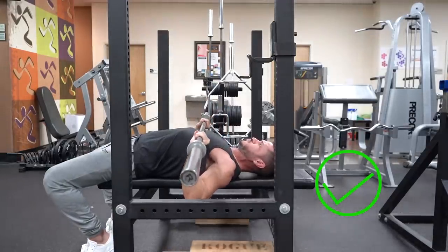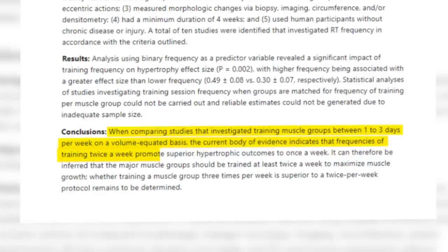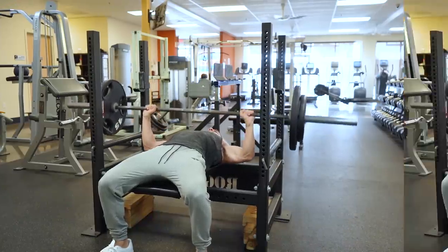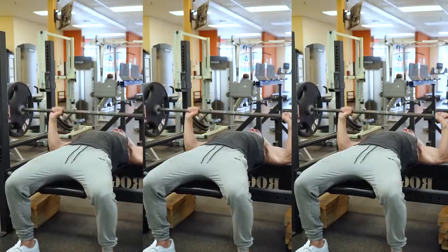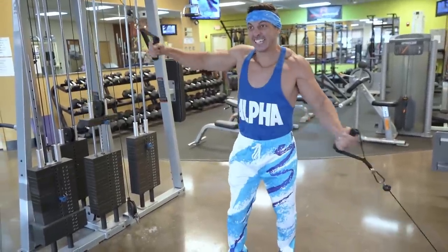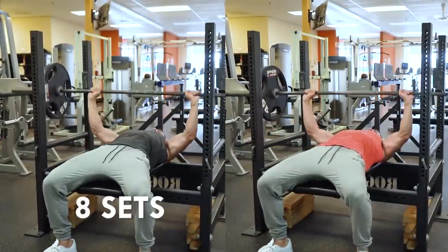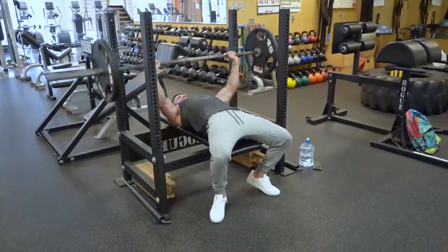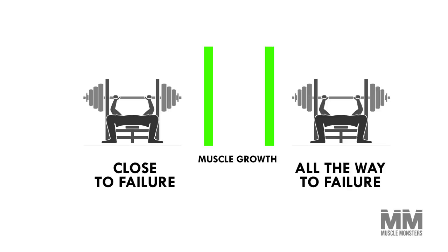Tip number three: bench press frequently. Research by hypertrophy researcher Dr. Brad Schoenfeld suggests hitting a muscle two to three times per week is likely the sweet spot. Strength is also a skill — it takes repeated practice for your nervous system to adapt. To recover from frequent benching, distribute your training volume efficiently; for example, instead of 16 sets on Monday, do 8 sets on Monday and another 8 on Thursday. Also avoid training to failure, as research suggests training close to failure produces similar muscle growth but going all the way to failure causes significantly more fatigue.